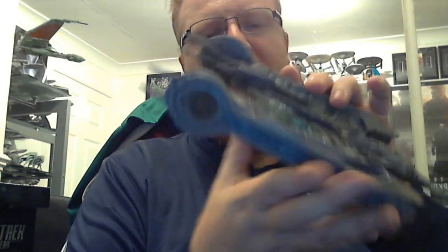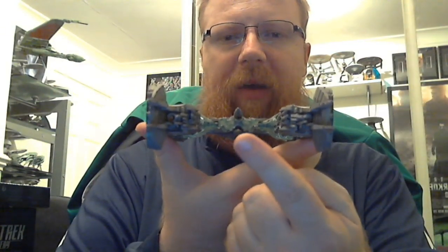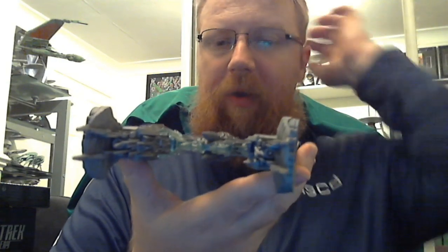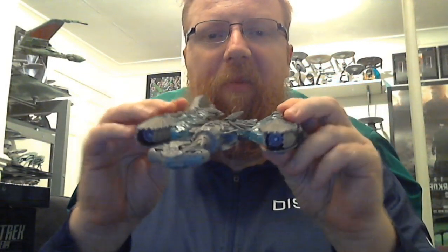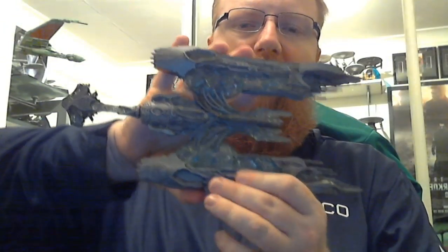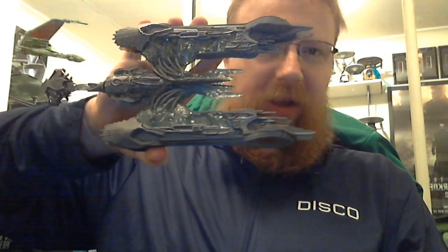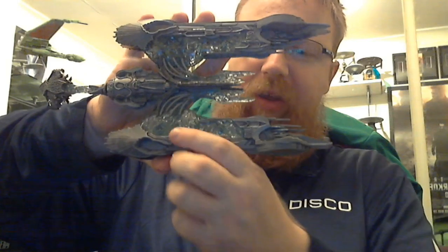At the back of the ship you've got the rear section with intakes up here — it's really, really nice. If you're a fan, get it — I'll say buy it, it'll look really, really nice in your collection. You can actually see the crystals lighting up, which is really, really cool.